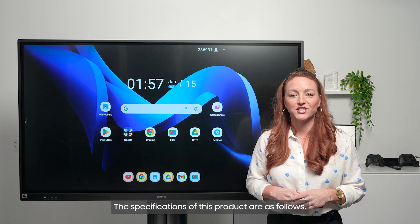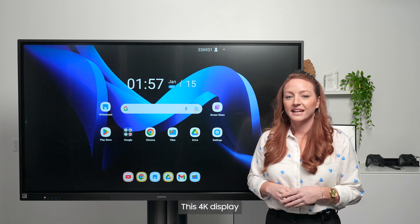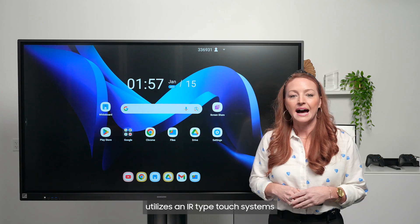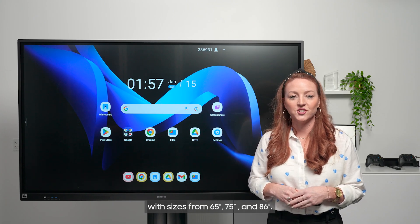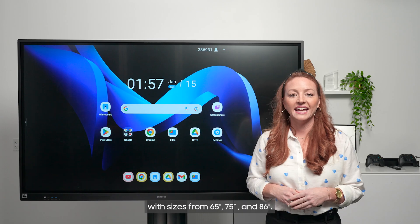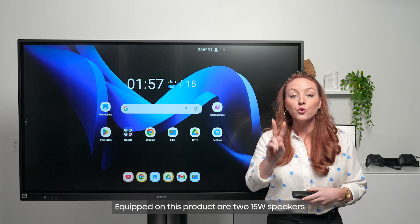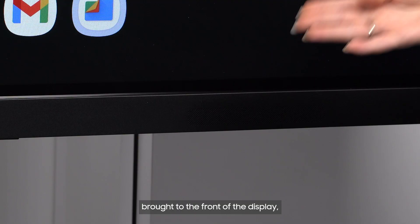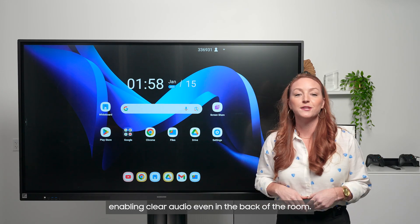The specifications of this product are as follows. This 4K display utilizes an IR-type touch system with sizes from 65-inch, 75-inch, and 86-inch. Equipped on this product are two 15-watt speakers brought to the front of the display, enabling clear audio even in the back of the room.